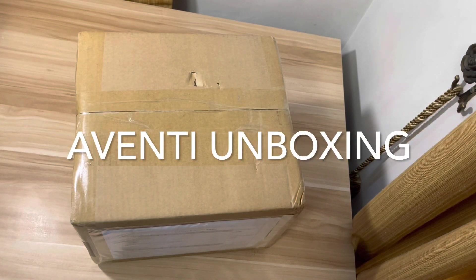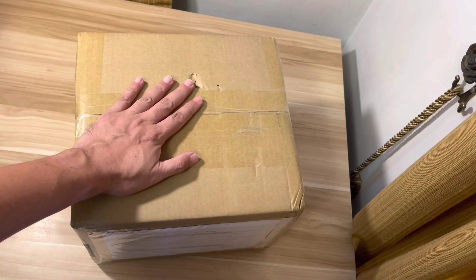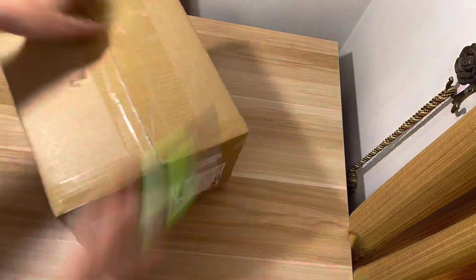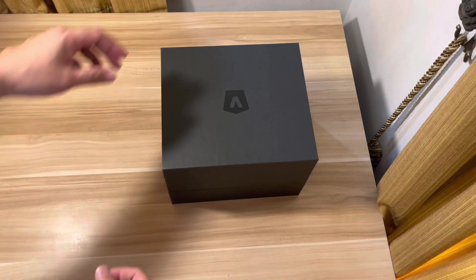Hi guys, today's a special day because my Aventi watch just arrived. This is the package we're gonna start unboxing. It's a rosso red Aventi. The package arrived today and I'm really excited about it — I waited for over a year to have this delivered, and today's the day. Thank you Aventi, now let's open the box.